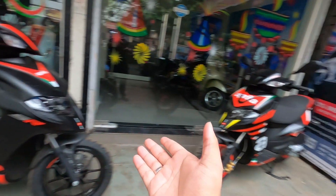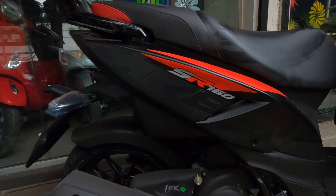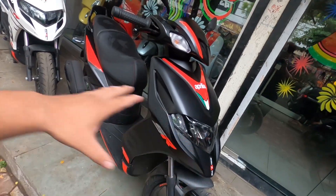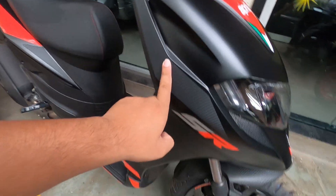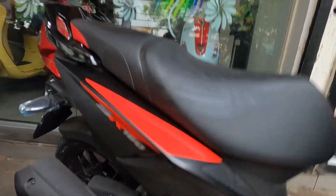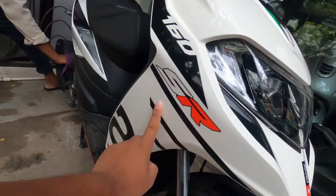This is the Aprilia SR160, the latest model. This is the Carbon series, this is the Race series, and this is the normal series. Looks-wise they are very similar — the width, the size of the tire, the body, and the engine are the same. In the Carbon series, you can see carbon graphics and carbon livery. On the side, it is written in piano black matte finish. The normal edition is white color with Aprilia graphics.